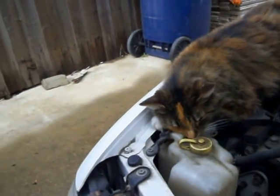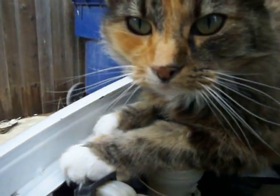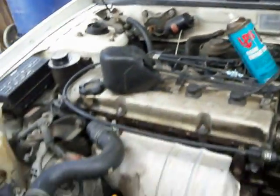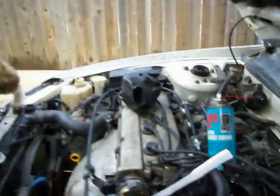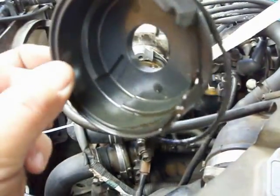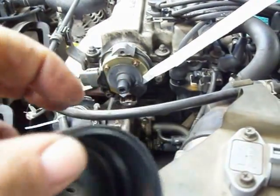Welcome to my next video. Shadow and I say hello - Shadow's a friend's cat. We're working on a '93 today. It had some idling problems; I've worked on this one before and there is oil in the distributor.